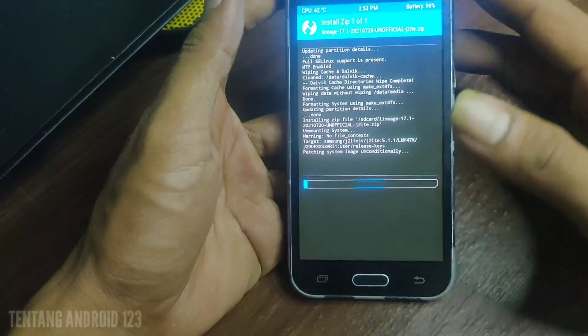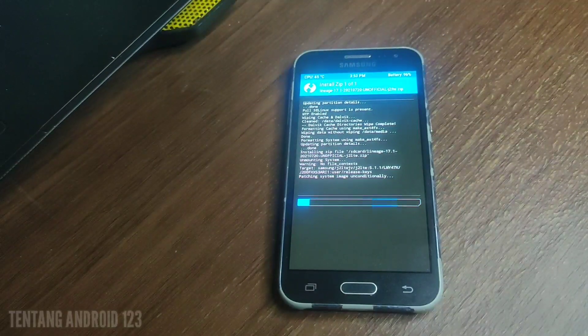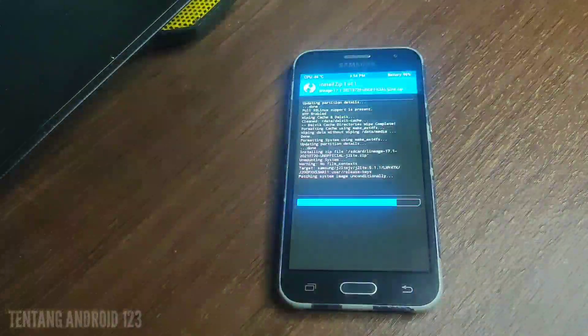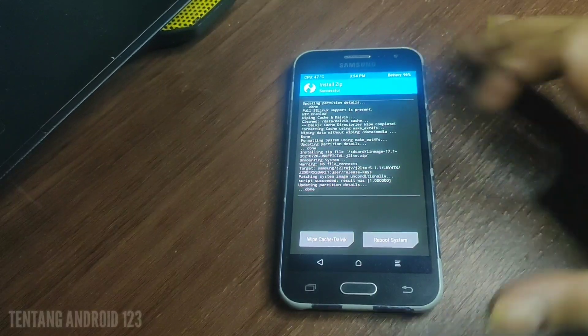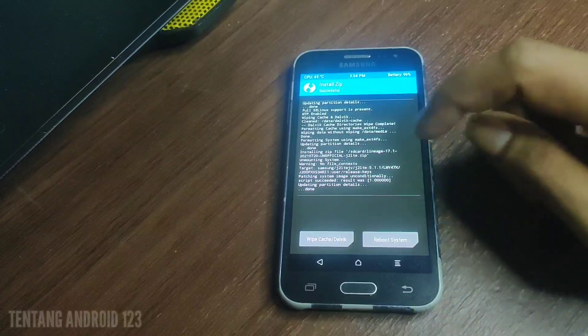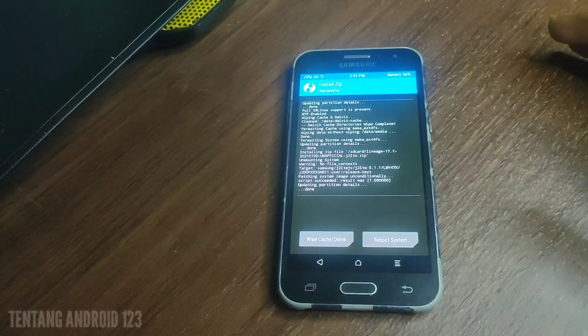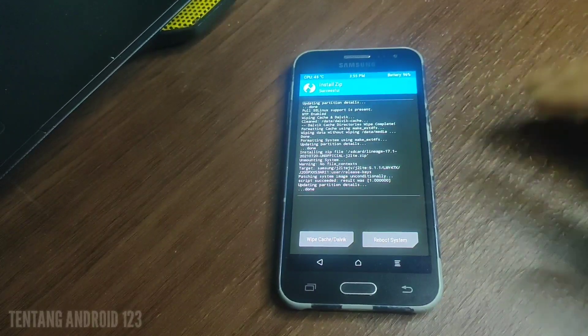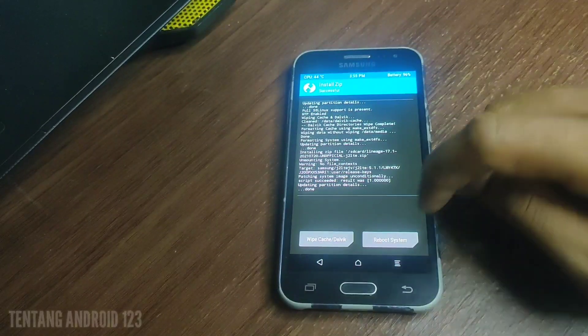Kita tunggu untuk instalasinya sampai selesai. Oke install ROM-nya sudah selesai. Selanjutnya kita tinggal install JAPPS atau Google Play Store, karena tadi saya belum menginstall Google Play Store. Di video ini saya akan coba install. ROM-nya sudah selesai, selanjutnya klik back dan cari lagi filenya.